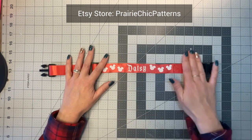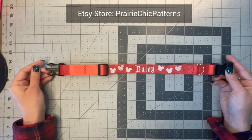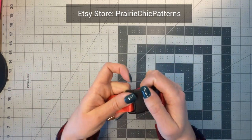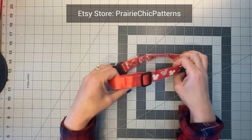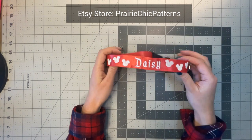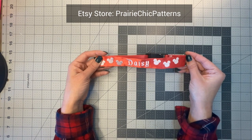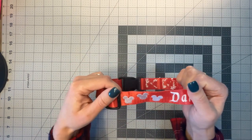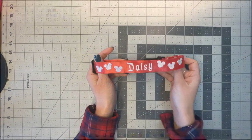This design is for a medium-sized dog. I have a golden doodle — she's a standard but on the smaller end, about 45 pounds. Her neck circumference is 14 inches, so I'm using the medium design. Stay with me and I'll show you how to customize this design and how to actually construct it.